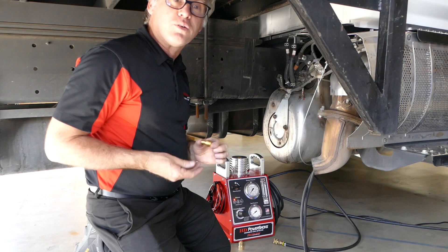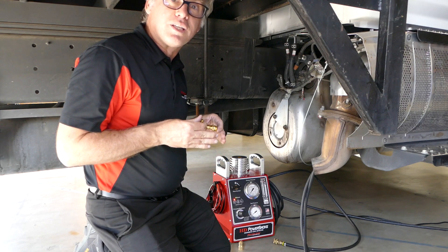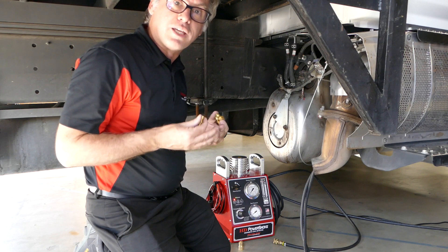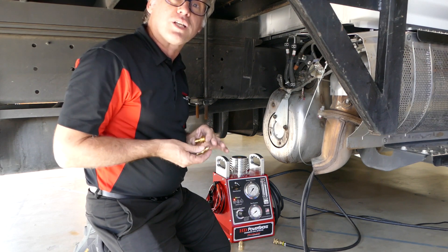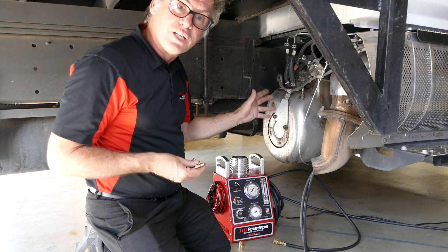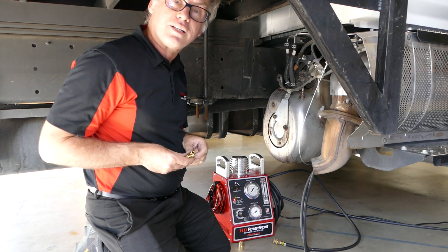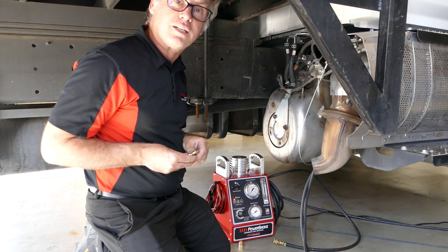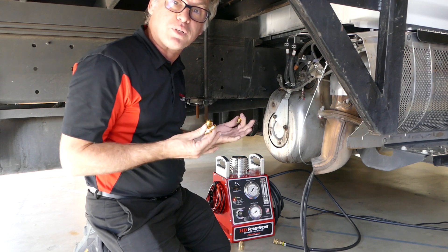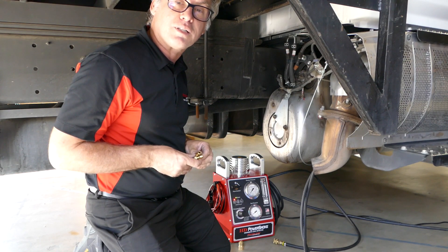In order to easily break into the exhaust system without taking it apart, you can unscrew any one of the sensors, put one of these threaded sensor port adapters in its place, and then simply attach the smoke hose to it and find your leaks.